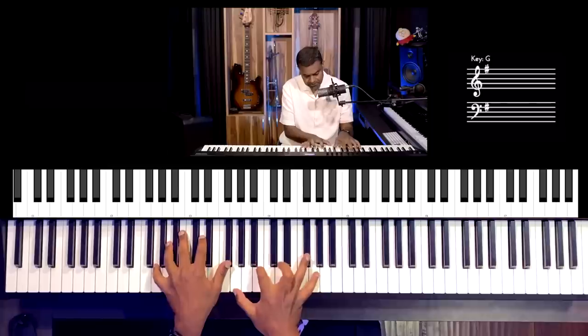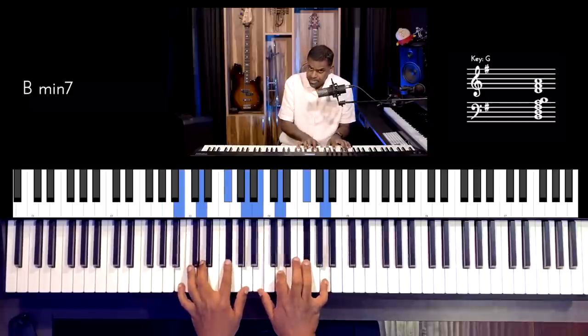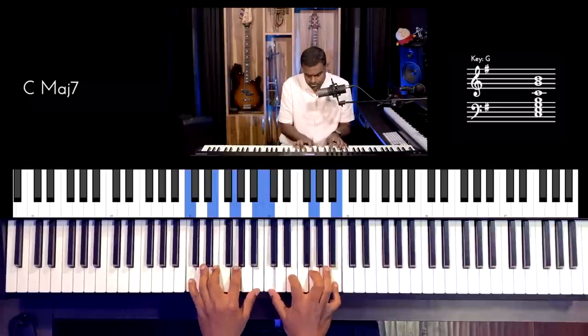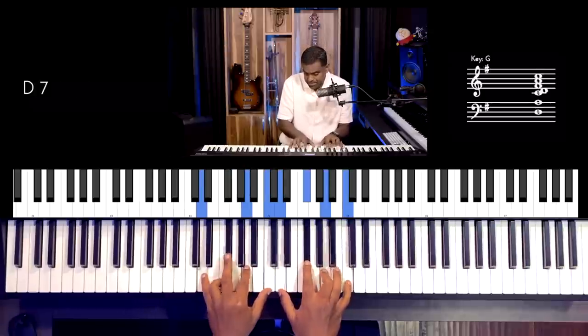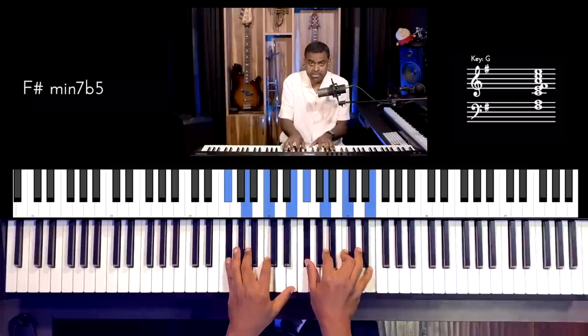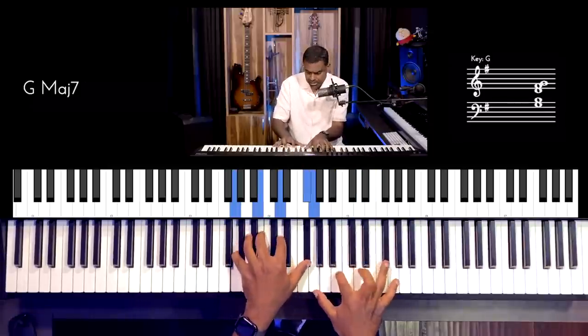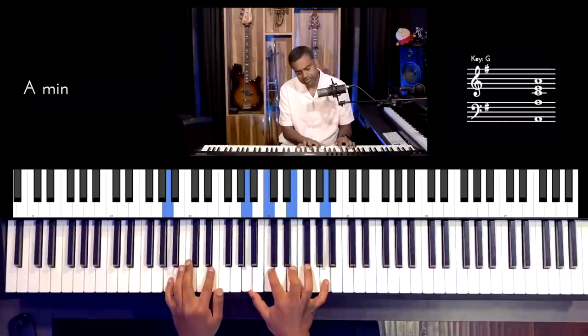You could also form 7th chords: G major 7th (1 major 7th), A minor 7th (2 minor 7th), B minor 7th (3 minor 7th) — all 7th chords are 4 notes. C major 7th, D dominant 7th (which has the minor 7th on top and a major chord below), E minor 7th, F sharp minor 7th flat 5 — also known as a half diminished chord — and G major 7th. That's the basic palette. The chord progression is 1, 6, 2, 5: G major, E minor, A minor, D major.